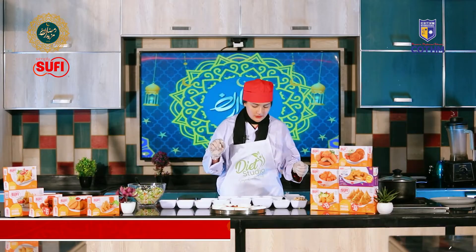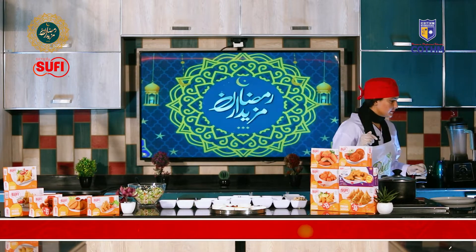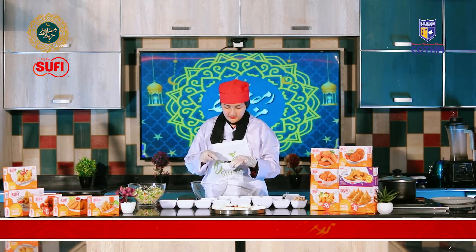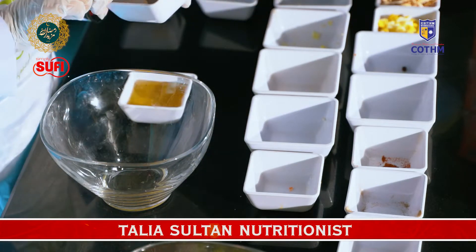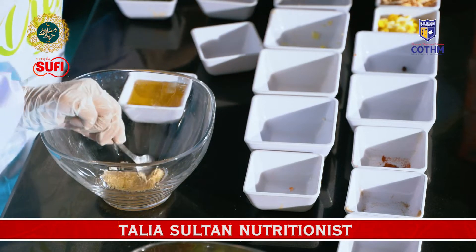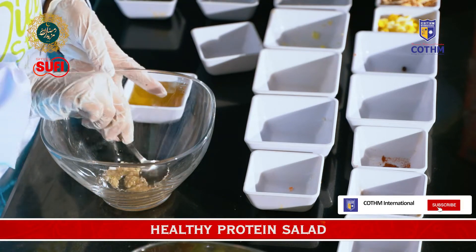Now we will make our seasoning for the salad. First of all, we will take 1 tablespoon olive oil, 1 tablespoon sesame seeds, and pink salt as much as you like according to your taste. Our seasoning is done.